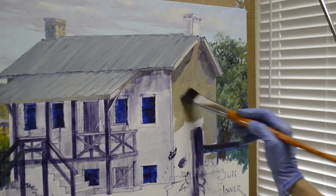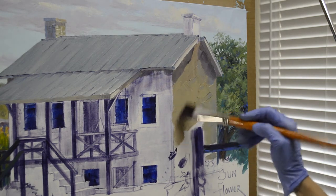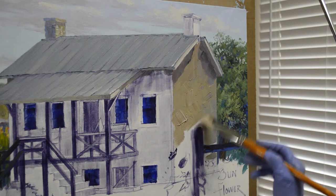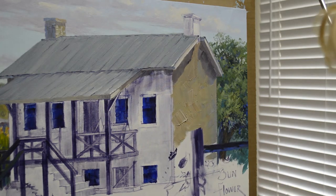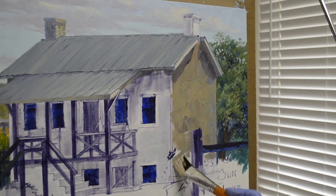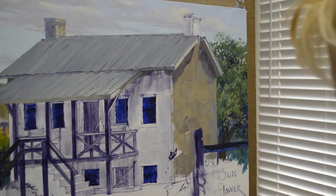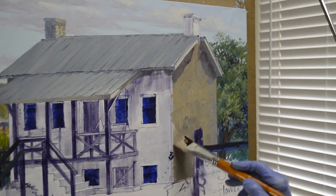You can see how that comes forward. I'm just dabbing color up there because I want a variation of color. Those rocks are not all the same color, so you get a variation in the old stone — there's even some gray in there. I'm going to have sunflowers popping up over the building down here, so I want it to get a little darker as it goes down toward the ground.